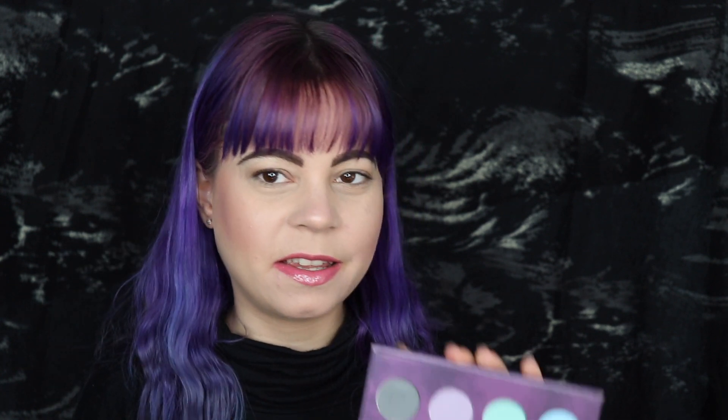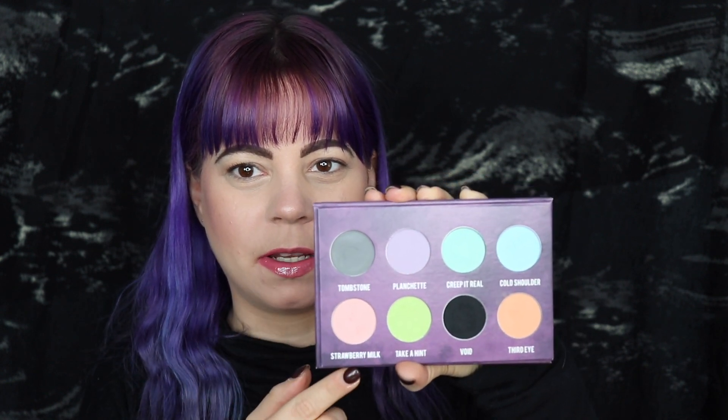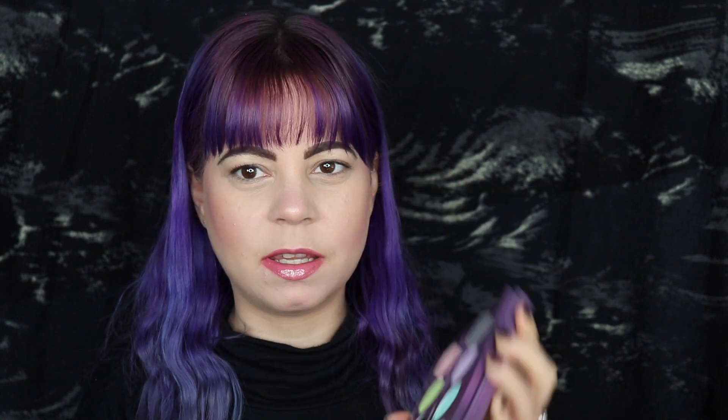What I want to do for look three is do three colors in my crease, then cut my lid into a half circle, and put those same three colors in the opposite direction on my lid. The colors I want to use are the pink, purple, and the gray. I'm going to start off by putting the pink called Strawberry Milk in the inside of my crease, but first I should probably prime my eyes because that will definitely help these shadows.